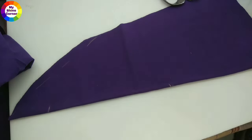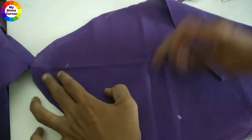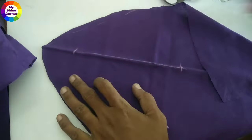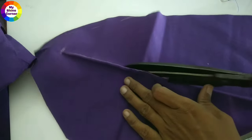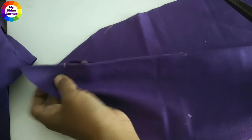We will open these two layers. We will mark the shape and draw a straight line. Cut directly with the scissors to make it ready.